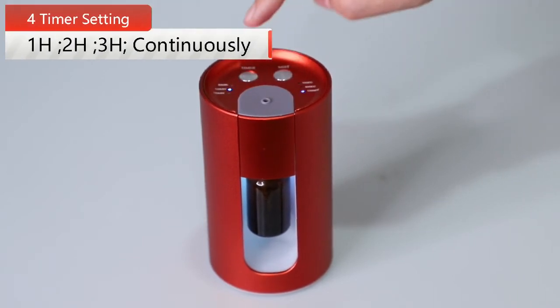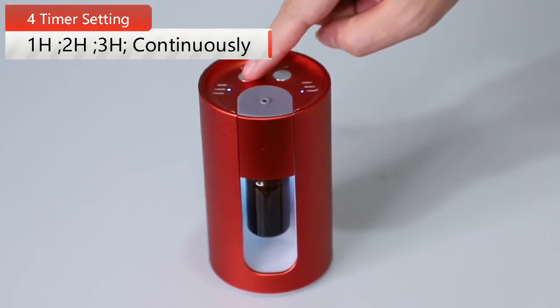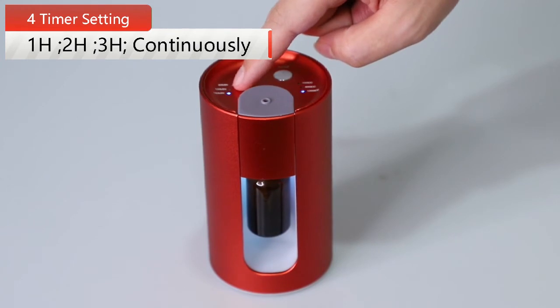1 hour, 2 hours, 3 hours, and continuous working setting. With memory function.